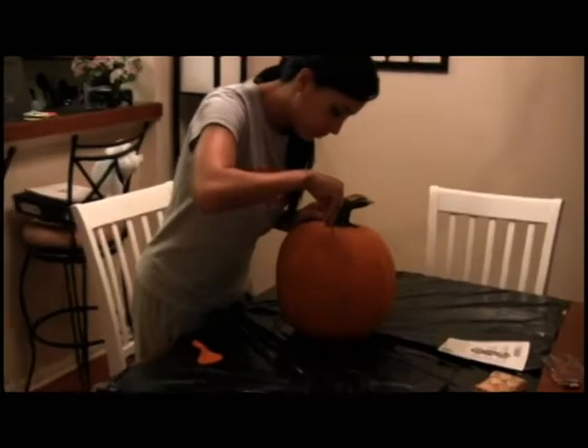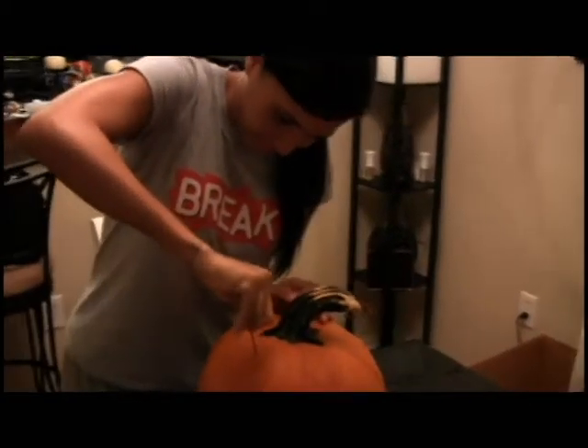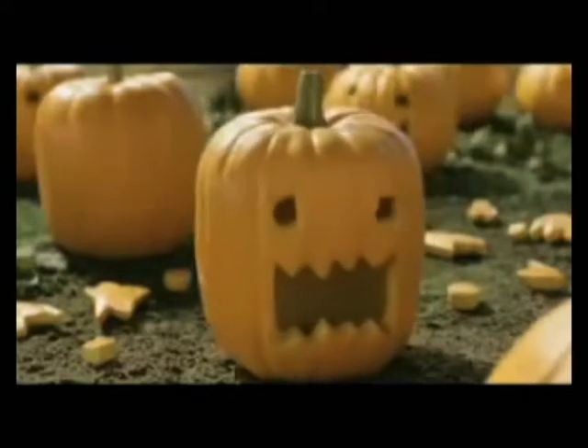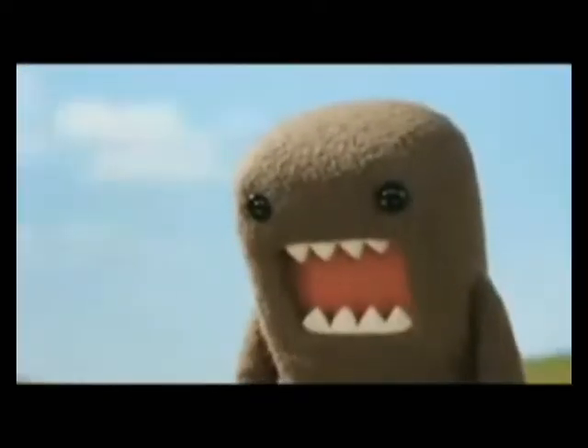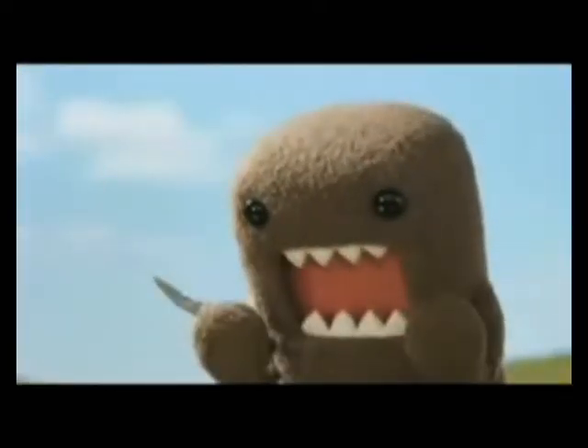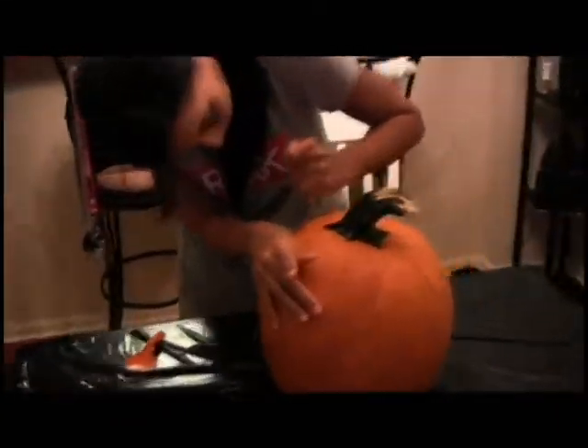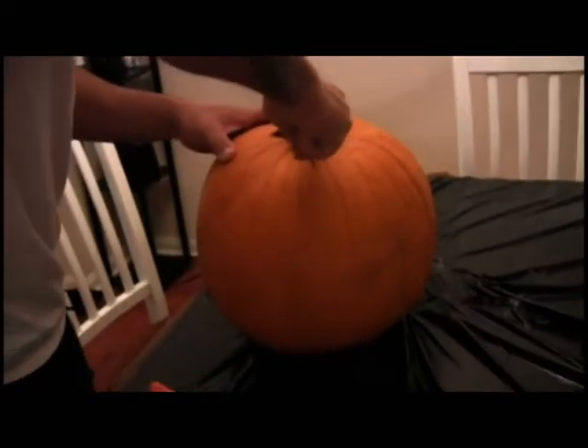Nailed his first pumpkin carving ever. Time out — my hands needed a break.